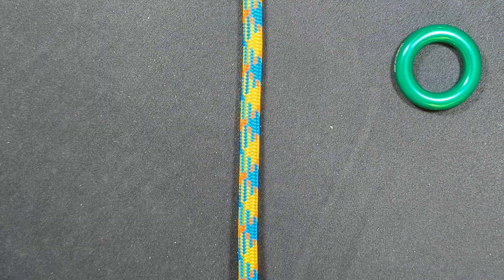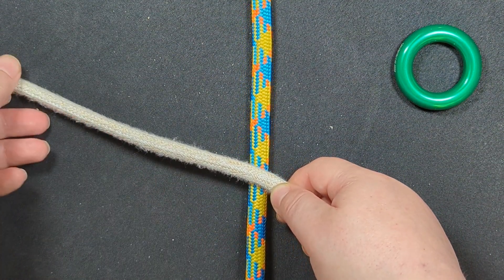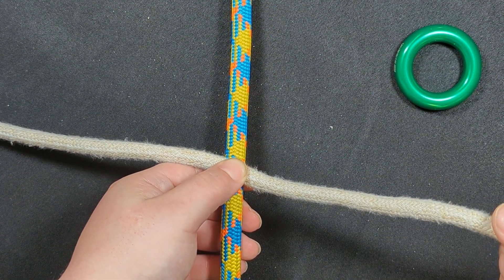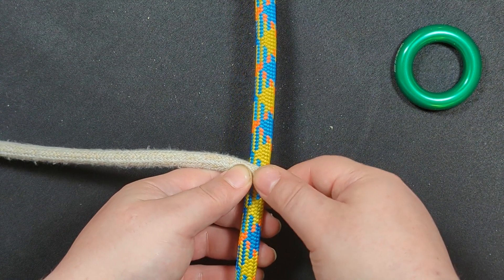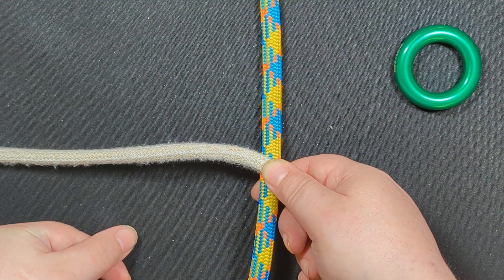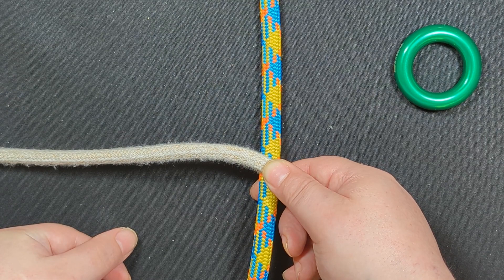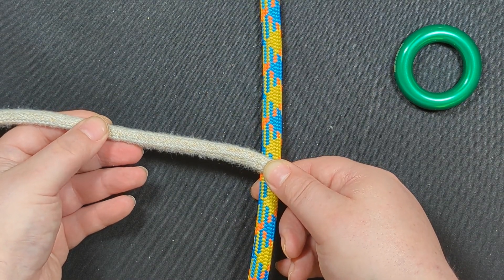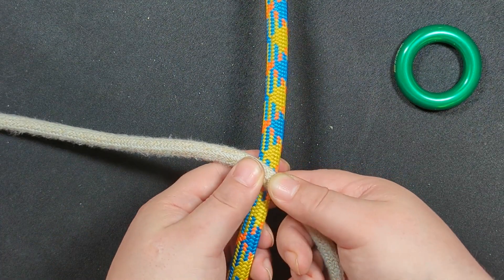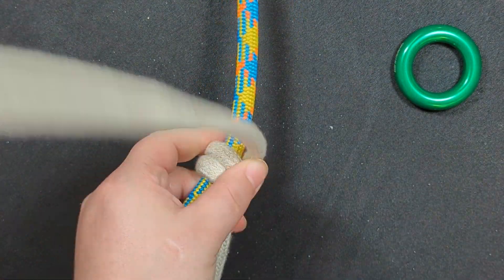To tie the Precision SRS 5, start with two-thirds of your hitch cord over to the left and one-third over to the right. I'm using a six-foot hitch cord — six feet is all you need, unless you're tying it with a diameter larger than eight or nine millimeters, in which case you might need slightly longer.